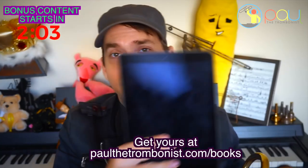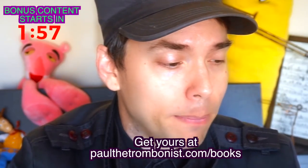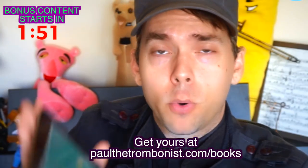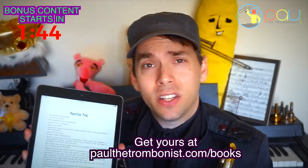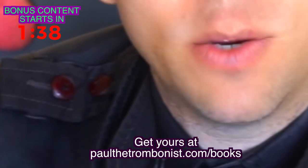I'm interested to hear what you all think about this. Let me know in the comments how you practice and what you find valuable — it doesn't matter what instrument or what area of life you're working on. My name is Paul the Trombonist. If you play trombone and want to take your playing to the next level, I have the world's first interactive trombone method book called Trombone Exercises, with clickable video links, covering all the most important elements of trombone playing. Thousands of people have downloaded it, and it comes with access to a private trombone group on Facebook.